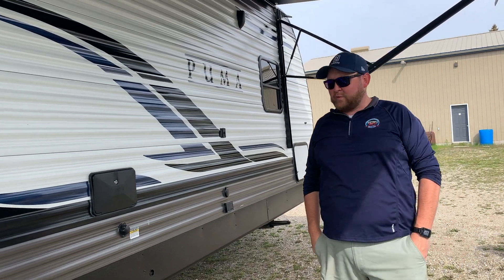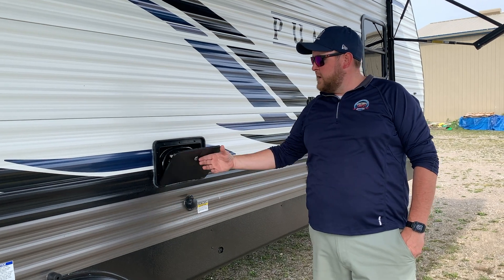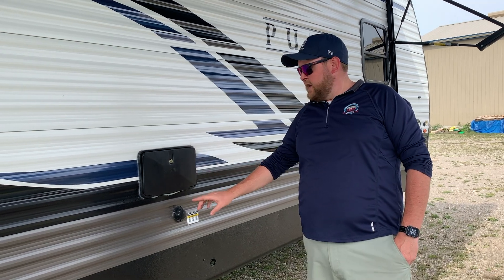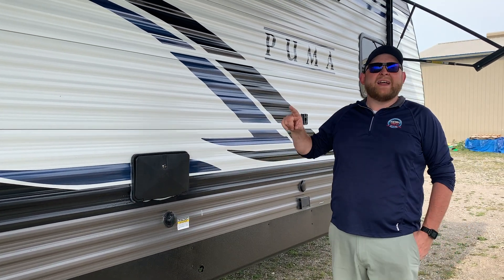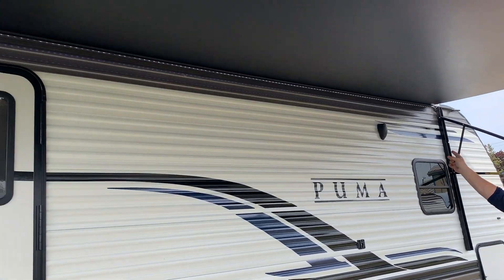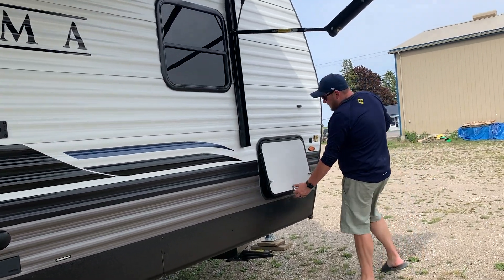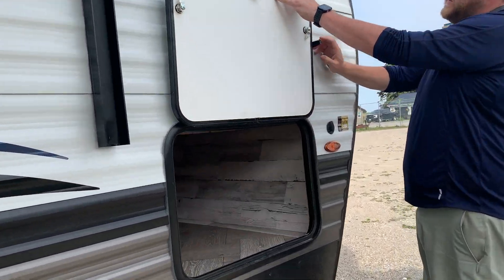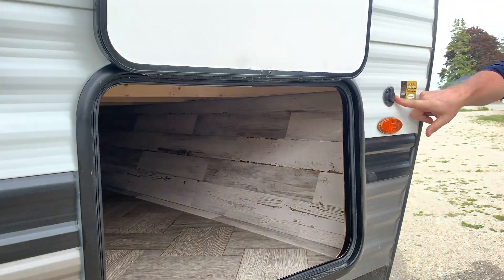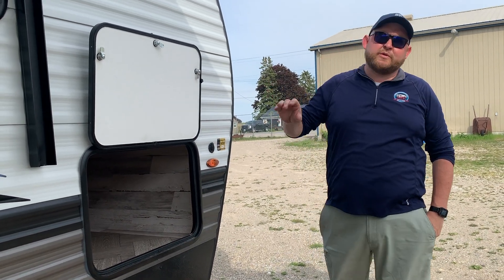There's a built-in light on one of the speakers as well. We've got an outside shower with a hot and cold tap and a shower head that pulls out. We ordered this model with the optional black tank flusher — after you've emptied your sewer tank, you can hook up a water hose and it cleans the inside of the tank for you. The unit is also pre-wired for a portable solar panel, so if you're going to camp without a hydro hookup, you can buy a panel that plugs in and keeps your battery charged.